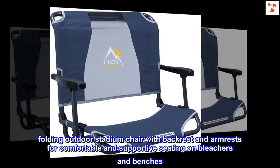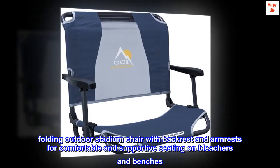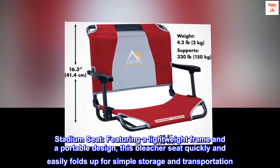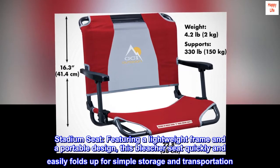Folding outdoor stadium chair with backrest and armrests for comfortable and supportive seating on bleachers and benches. Featuring a lightweight frame and a portable design, this bleacher seat quickly and easily folds up for simple storage and transportation.